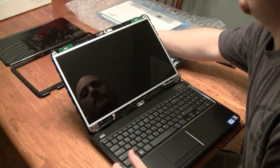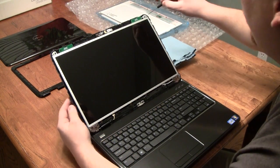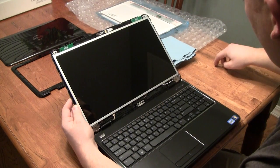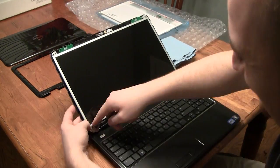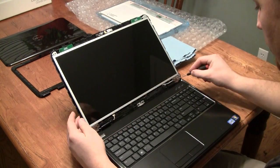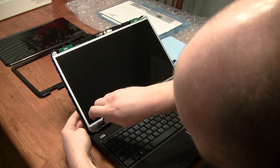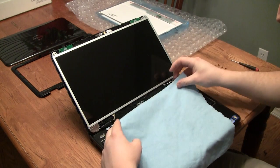Then we're going to grab our small Phillips screwdriver to unscrew the eight small screws that we just revealed by removing that front faceplate. There's two up top, and then three in each bottom corner. This is where I like to grab a microfiber cloth to protect the screen from the keyboard.